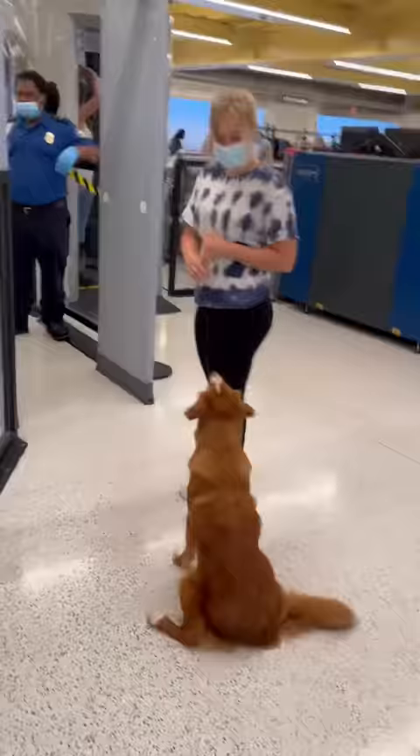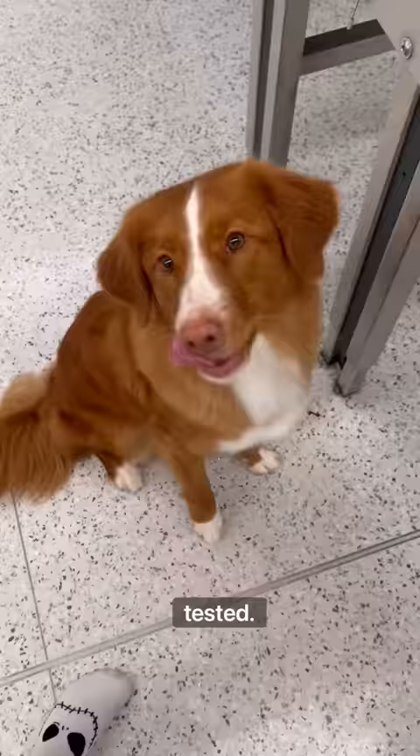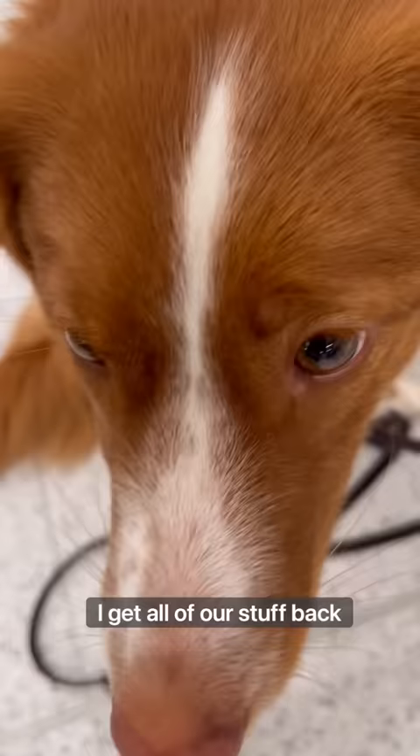I check in with her, give her her stay cue, walk through, and then call her back to heel. I then put her back into a sit-stay while we wait for our hands to be wiped and tested. She remains in her sit-stay while I put her gear back on and I get all of our stuff back together, and of course she gets a treat for being a good girl.